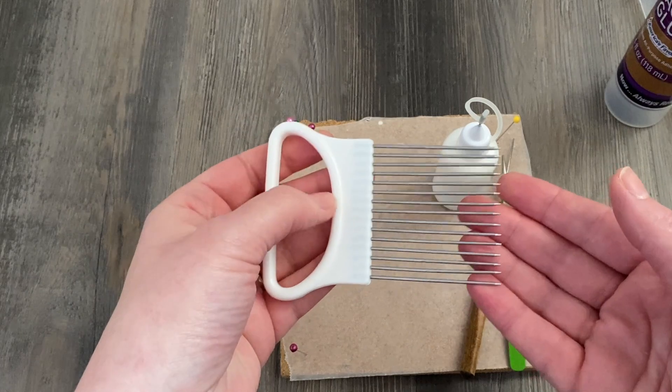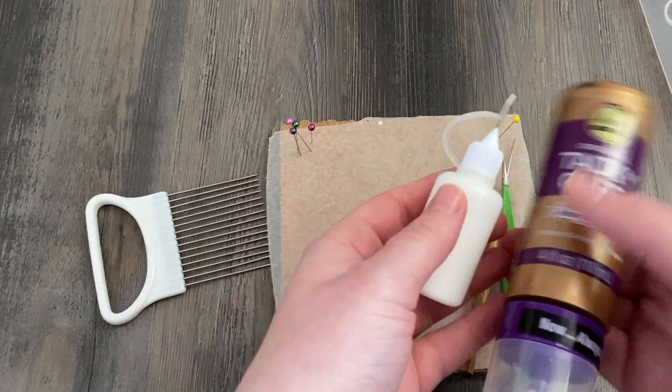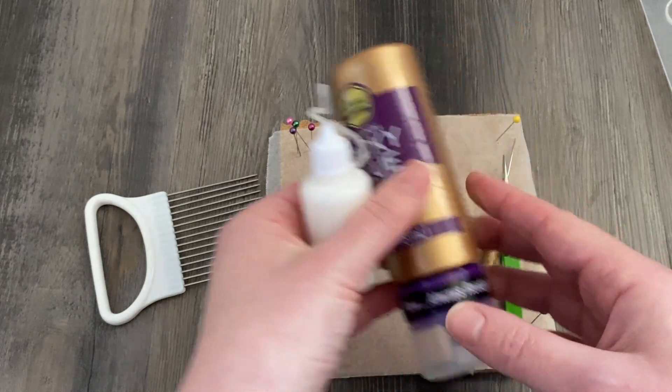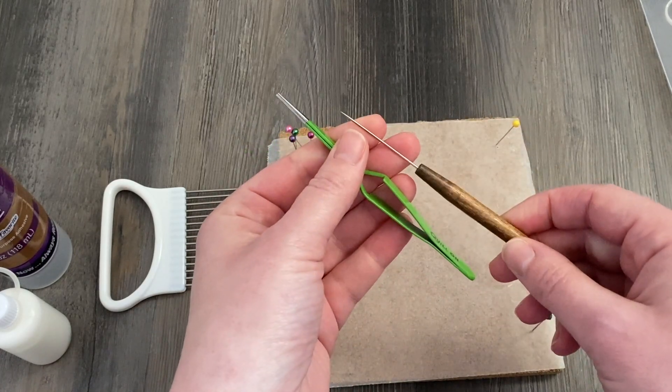Most of this project is going to be on a quilling comb, so grab your favorite comb. It might look like this, it might be longer and thinner and that's fine. I'm going to be using two different glues: Elmer's white glue in my needle nose container and also Aileen's tacky glue.